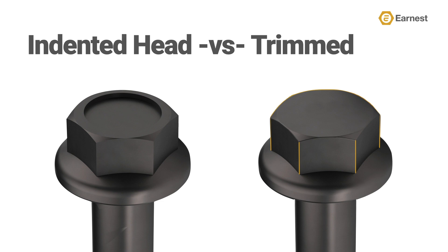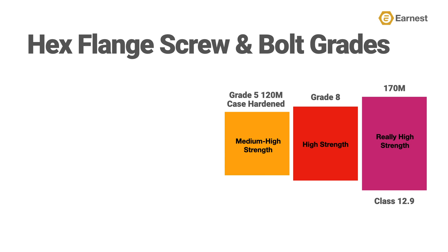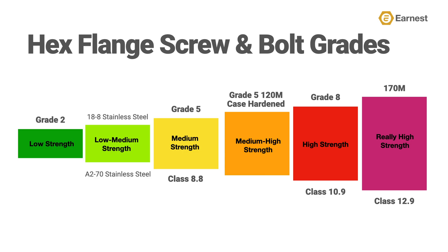Some customers have a preference, so make sure you ask your customer which head style they want. Up until this point, Ernest's line of hex flange screws focused mainly on high-strength and large-diameter screws and bolts. This newly expanded line fills some holes in our high-strength lines in inch and metric hex flange product and rounds out our line of grade five and lower screws and bolts, all the way down to a grade two hex flange lag screw.